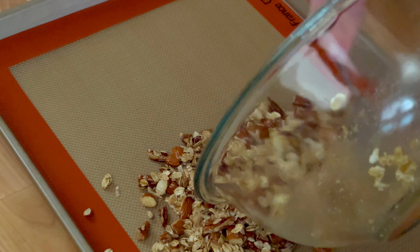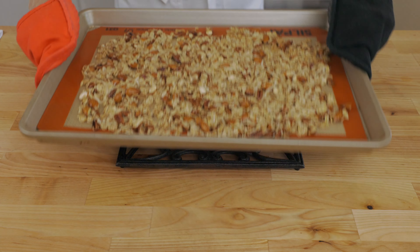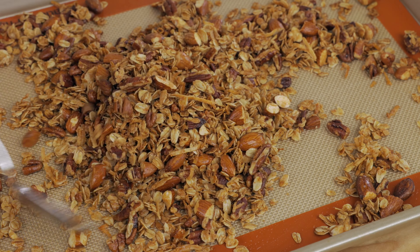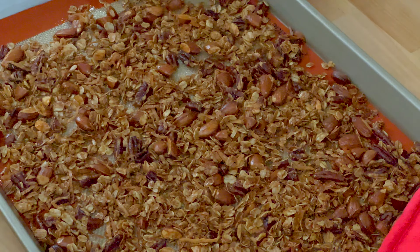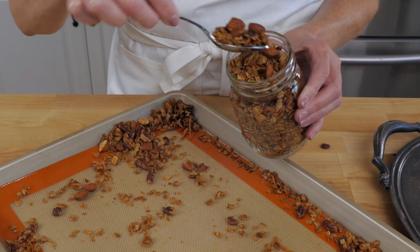Pour onto a rimmed sheet pan. Cook for 30 minutes, stirring every 10 minutes to encourage even toasting. Remove from the oven, cool, and then transfer the granola to a container to store.